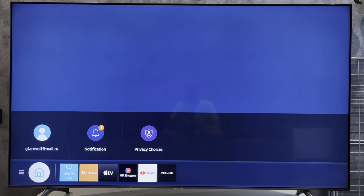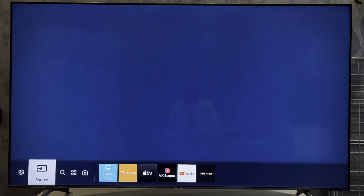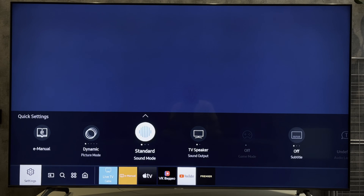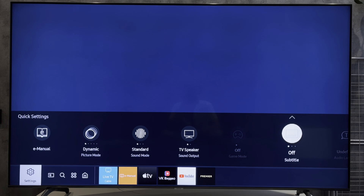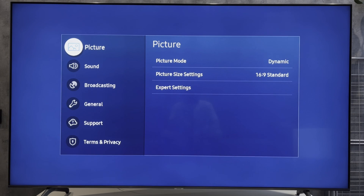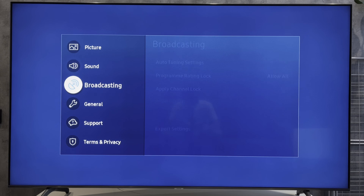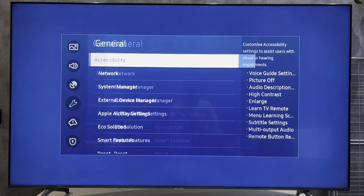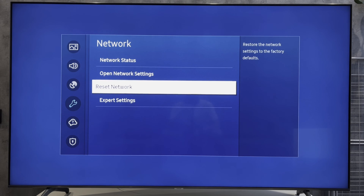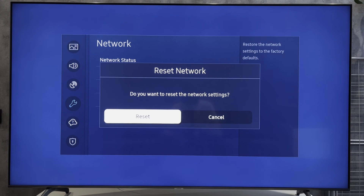Open Settings, then All Settings. Go to General, Network, then Reset Network, or Open Network Settings.